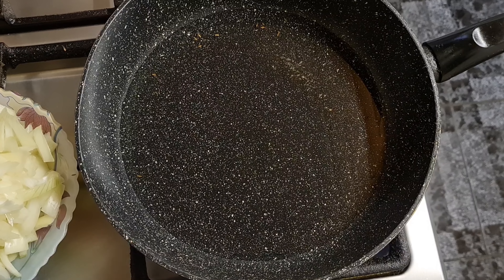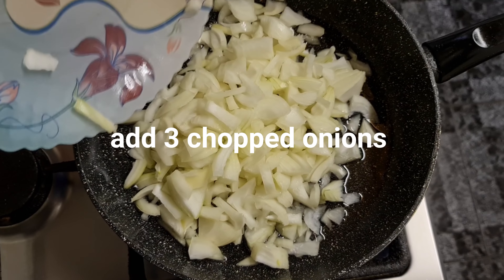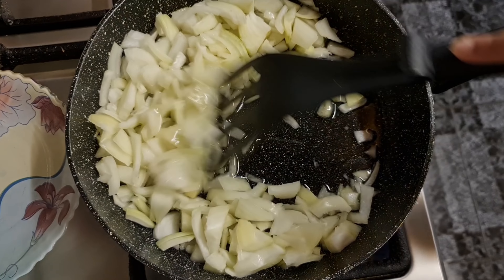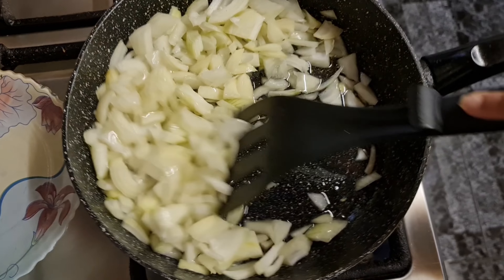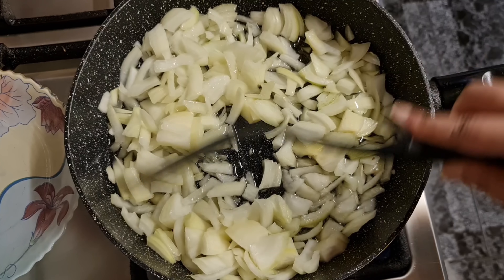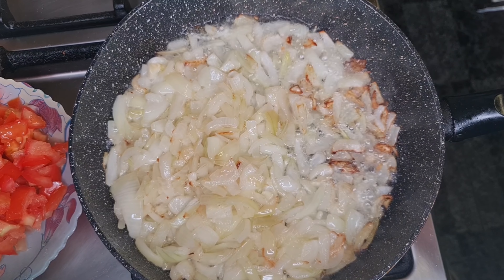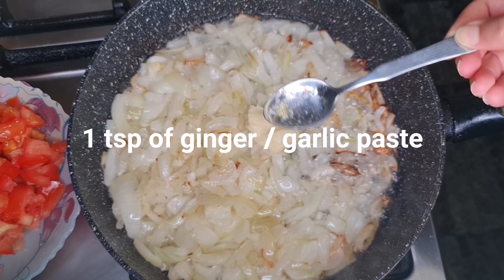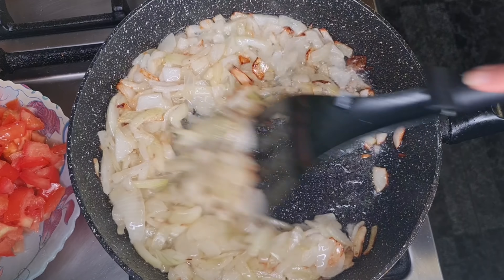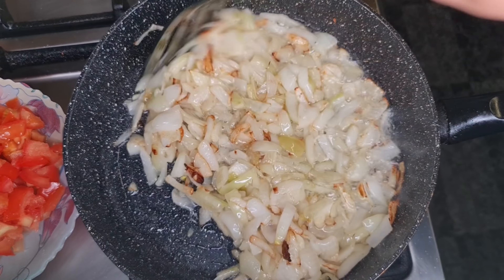I've heated some oil in a pan. Add the onions in and cook them until they're a golden brown color, stirring gently. Once the onions are nicely softened, add one tablespoon of ginger and garlic paste and mix that in. Continue cooking and stirring until the onions are caramelized and slightly darker.